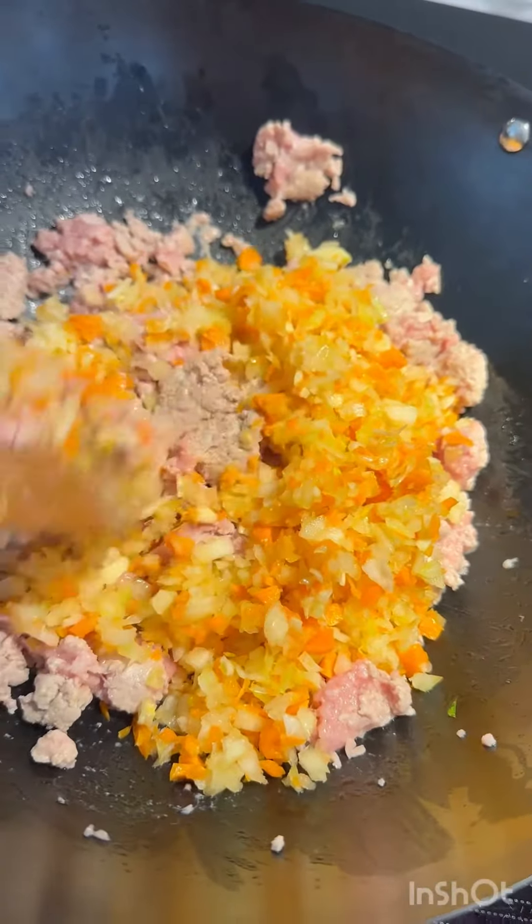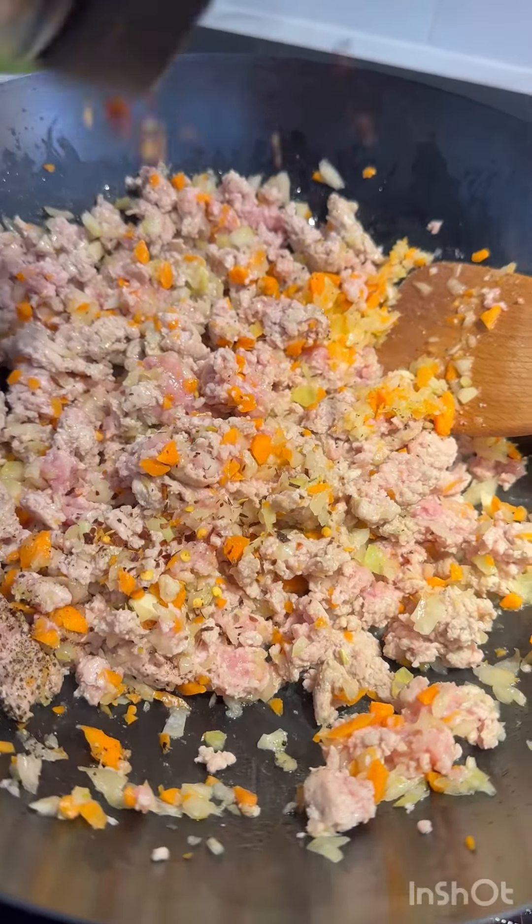In goes the celery, carrots, onions, and garlic. Season with salt and pepper and some chili flakes.